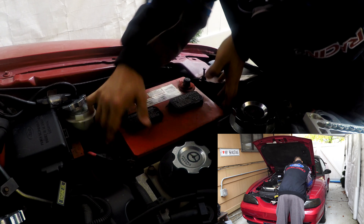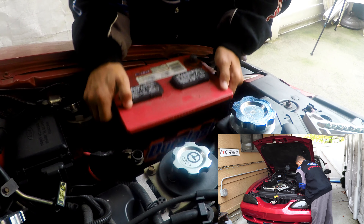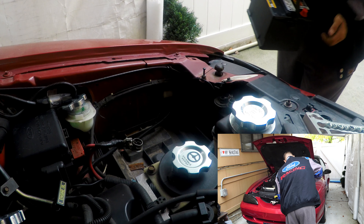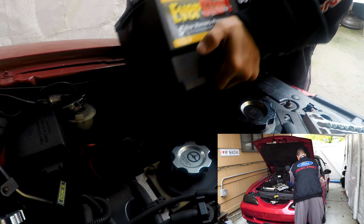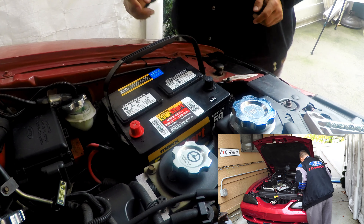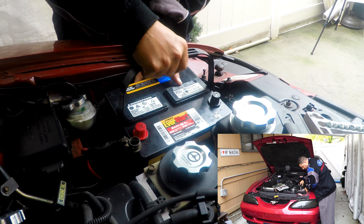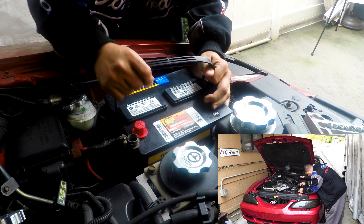Since everybody took this out, it comes right out. Here's the new battery.